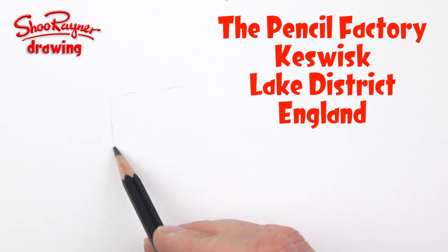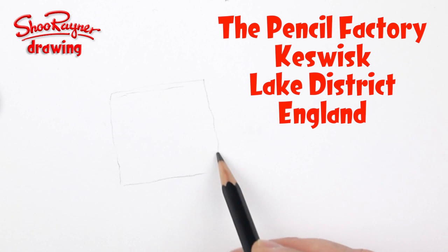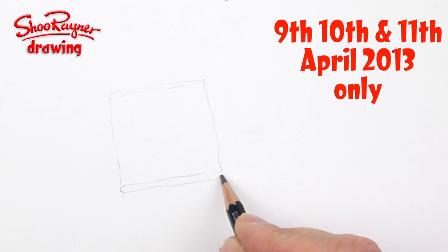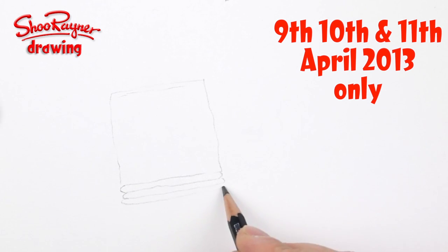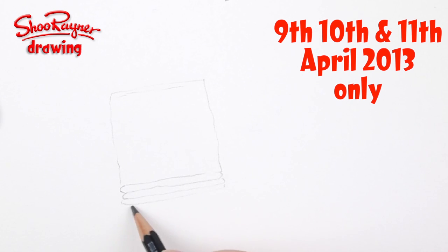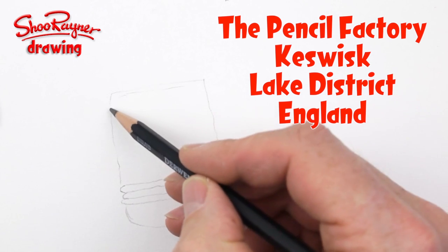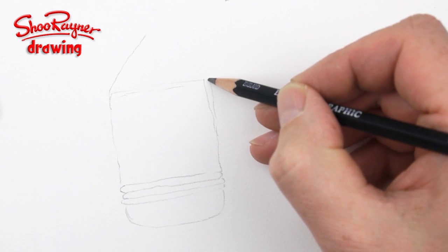I'm doing this little video just for fun, but what I really want to tell you is that this week I'm going to be in Keswick, which is in the Lake District in England — on the 9th, 10th, and 11th of April 2013. I'm going to be at the pencil factory, which is going to be great fun. You can come along, meet me, we'll do drawing and stuff, and you can find out all about pencils.